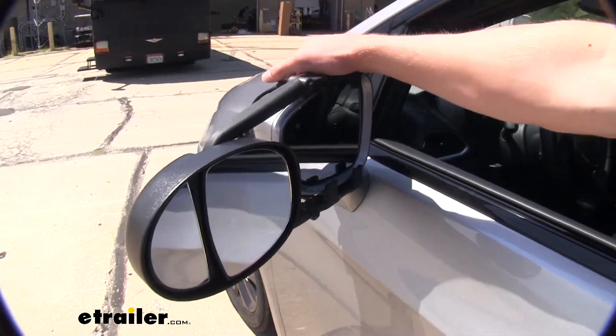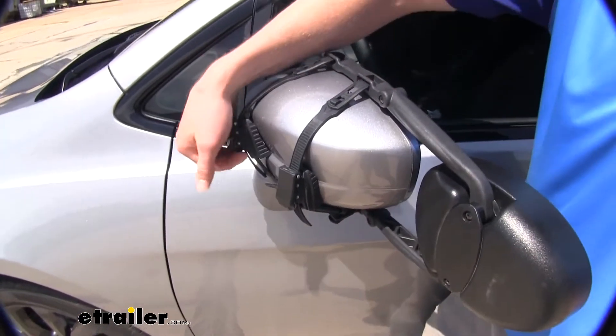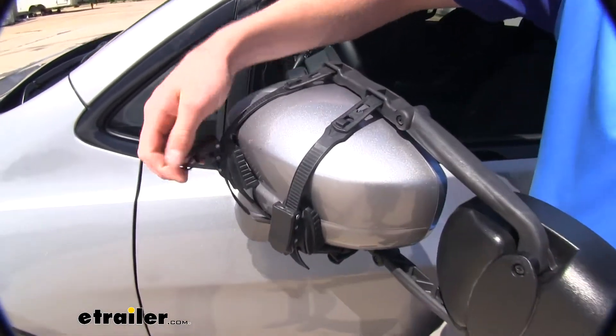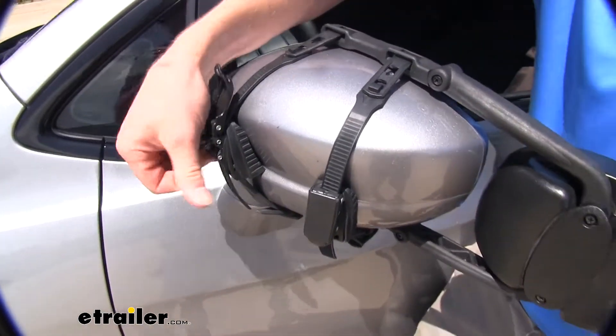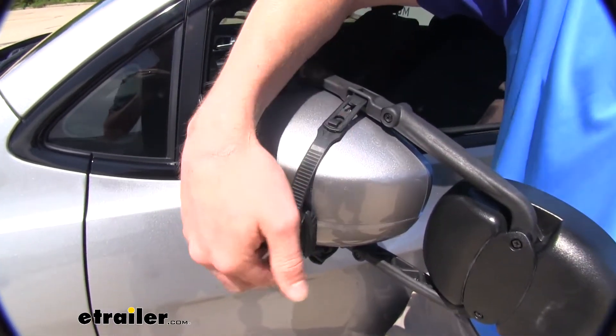Also, it does have a very nice strap. It does fit very well on this factory mirror. You do have a little clip right here, which is going to be able to ratchet down to tighten up, and also it's very easy to take off as well.